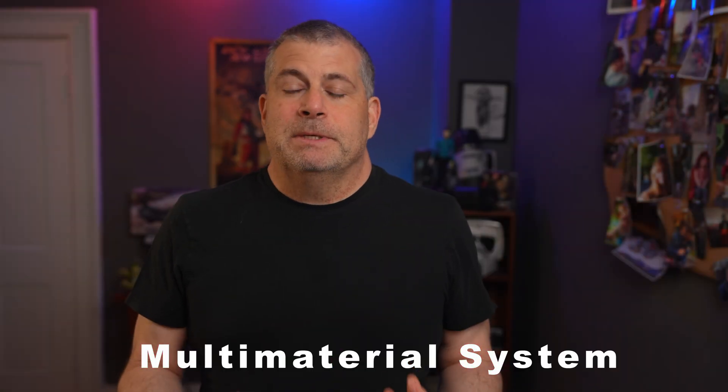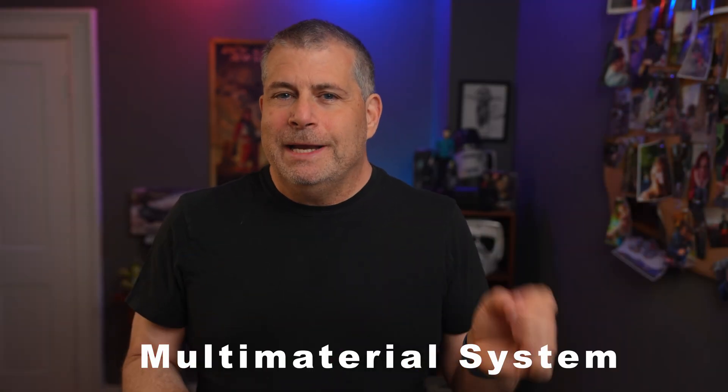First, let's talk about the multi-material system, because it's an area where Anycubic has actually gotten a better solution than Bamboo. Let me talk briefly about what a multi-material system does and give you an example. If you'd like a full lowdown on everything you can do with one, I have a link in the description — originally about the Bamboo AMS system, but it now applies to the ACE Pro system as well.